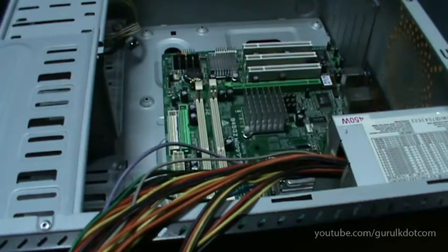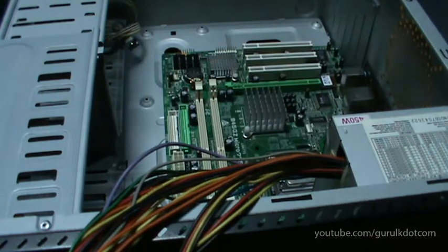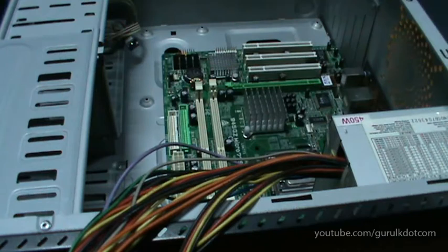This is the value of the motherboard. When you use the motherboard, you can add the motherboard using the motherboard.